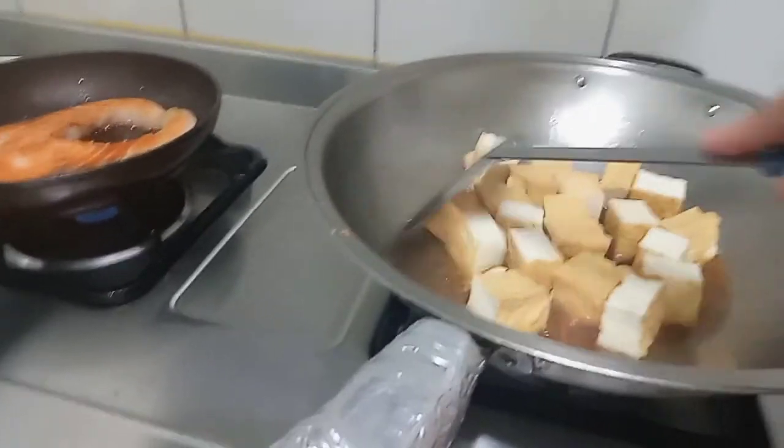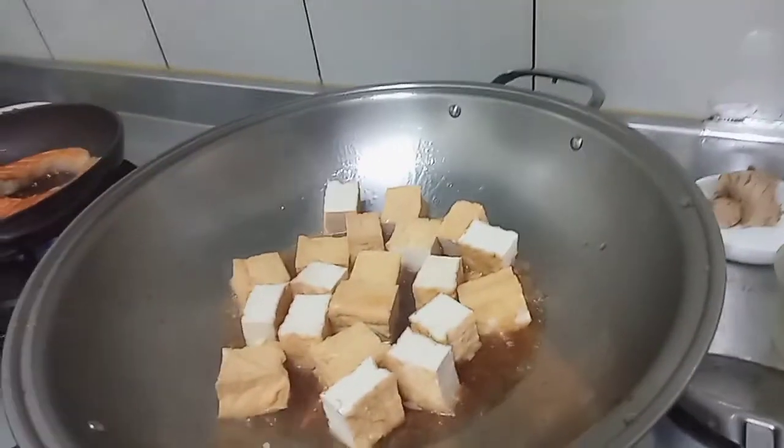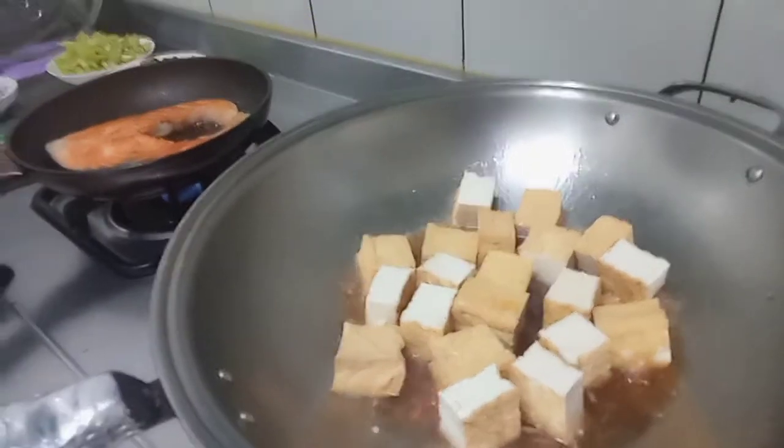Masakan ini sangat simple banget, tapi rasanya sangat luar biasa. Kita tambah air lagi sedikit. (This dish is very simple but the taste is extraordinary. We add a little more water.)